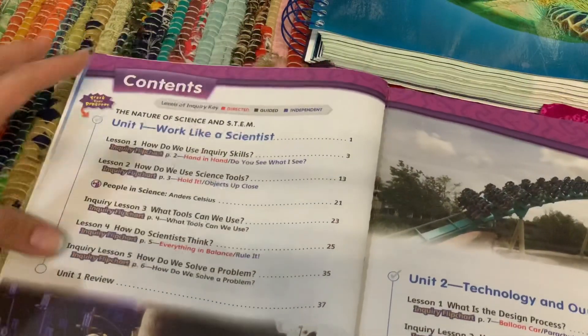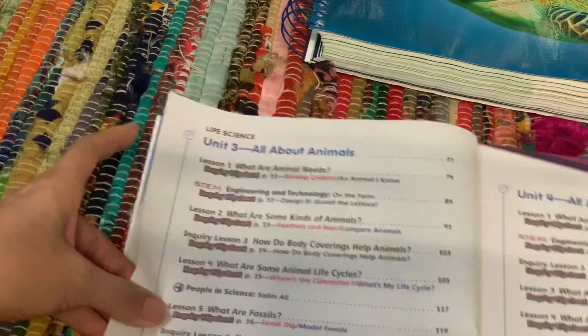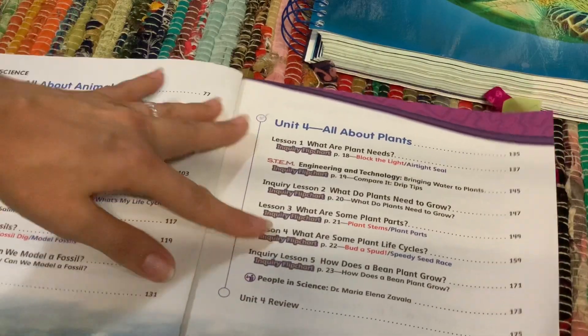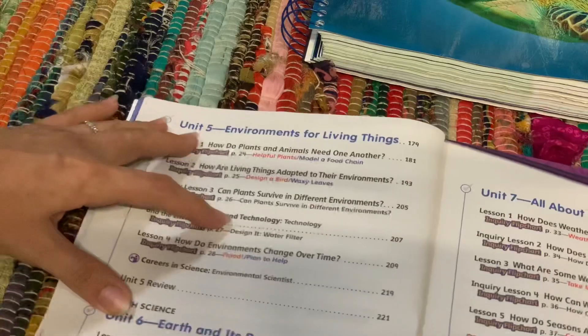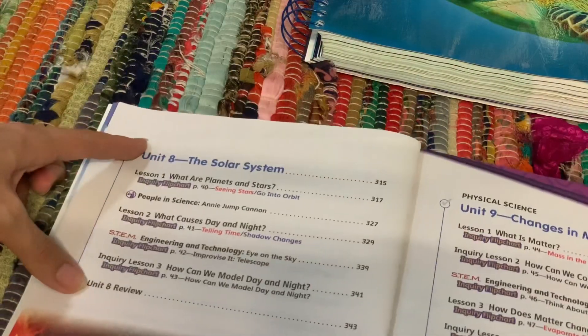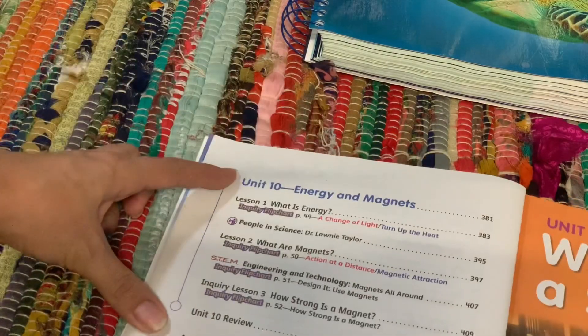Unit one is work like a scientist, unit two is technology in our world, unit three is all about animals, unit four is all about plants, unit five is environment and living things, unit six is earth and its resources, unit seven is all about weather, then you have unit eight the solar system, changes in matter, and then unit ten energy and magnets.